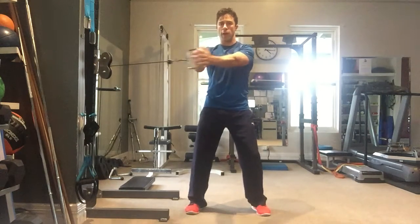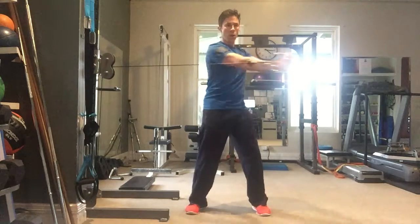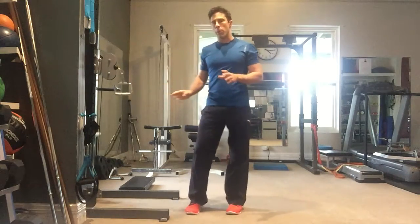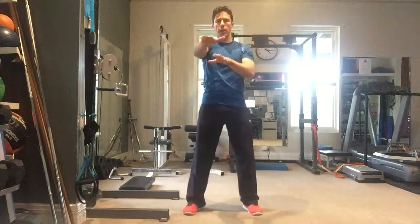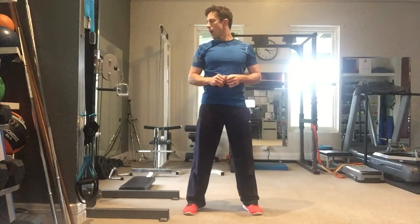We can also do variations such as moving from 11 o'clock to 1 o'clock or 10 o'clock to 2 o'clock. But in the end, probably the biggest progression will be the amount of plates you're using on the weight stack. So that's the cable woodchop — we're starting in this plane up here. Imagine you're hitting a ball off a tee, more like tee ball. It's a good way to train the trunk for rotation.